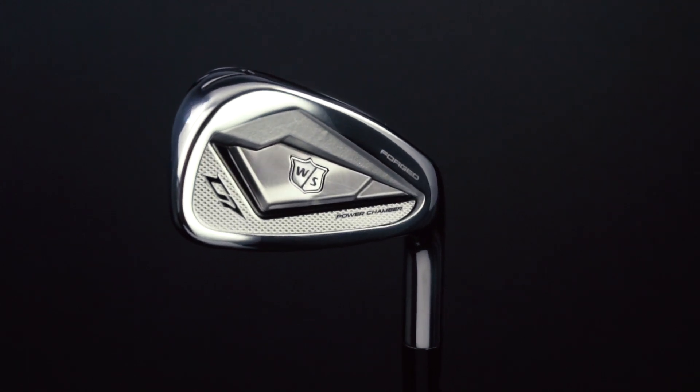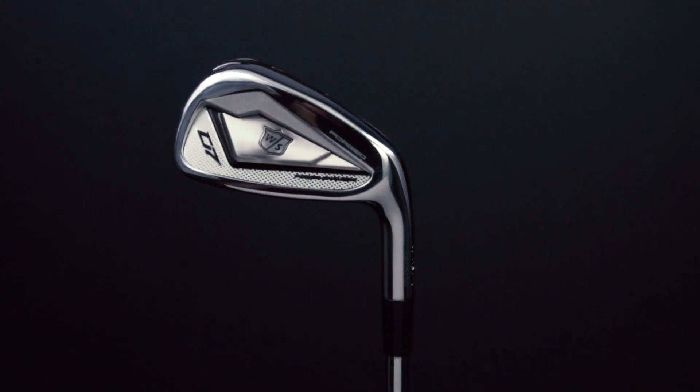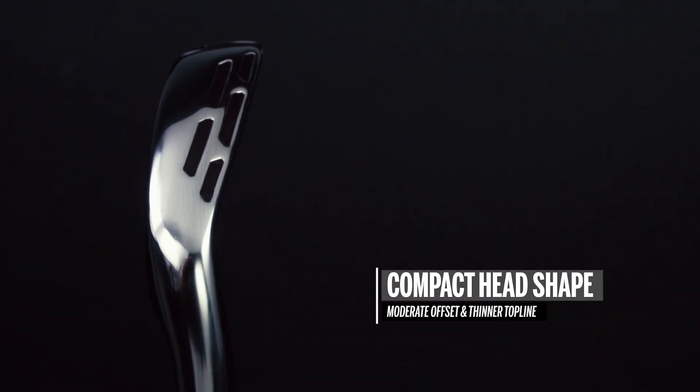These are the new D7 Forged Irons from Wilson Staff, developed to deliver ultimate performance and advanced distance with improved and new field technologies. The first thing you'll notice is the compact head shape, which features a minimal offset and a thinner top line for true tour level appeal.